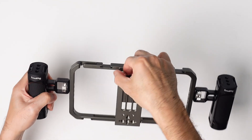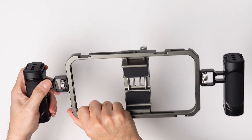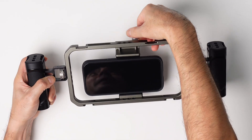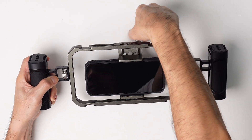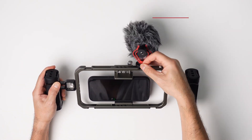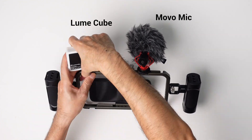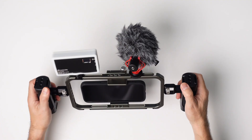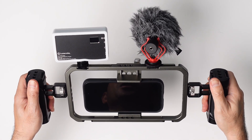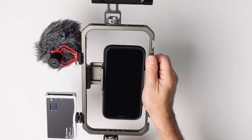For the actual phone, this is where you loosen up the rig. I'm just going to turn it around — here's where we can put our smartphone and tighten it up. For those cold shoes, we can put a microphone, and I have one of my favorite lights, my Lume Cube. So this is how the full setup looks using those cold shoes. You can use it horizontally, or depending on how you position the screws, you can also shoot vertically.